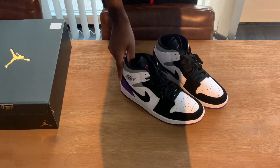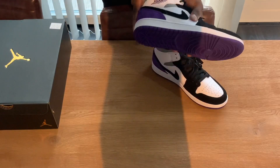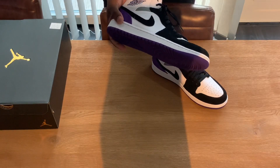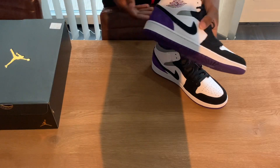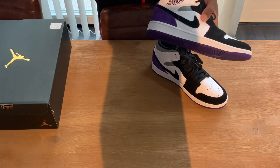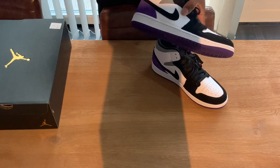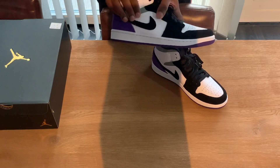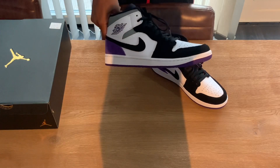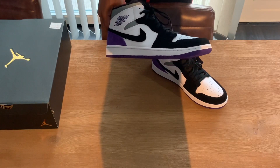When I saw the first pictures on the internet I was like, I have to have these — they have something different. I also had the red version and the blue version, but when I saw purple... purple isn't really my color, I don't think I have anything in purple, but when I saw these I felt they had something. I didn't know why, but when I saw them in pictures I was like, I need to have those.